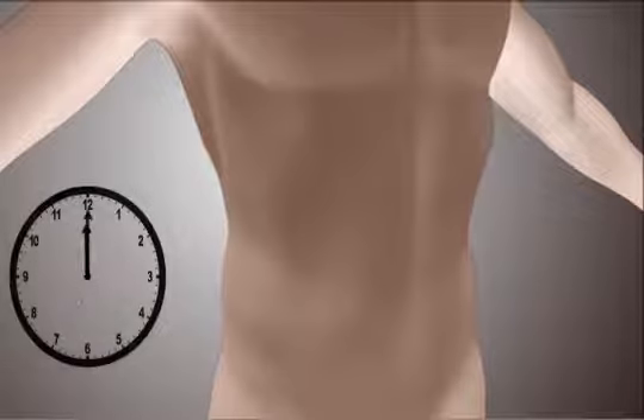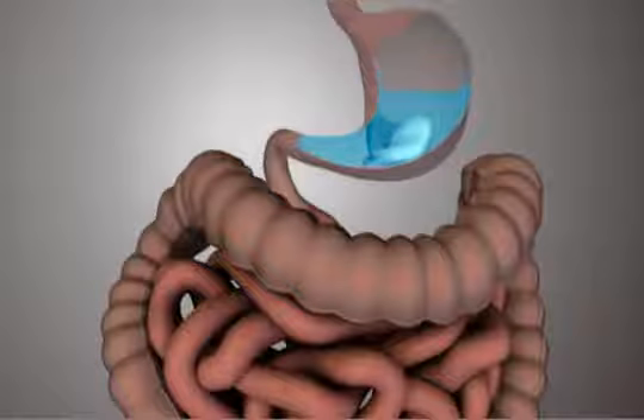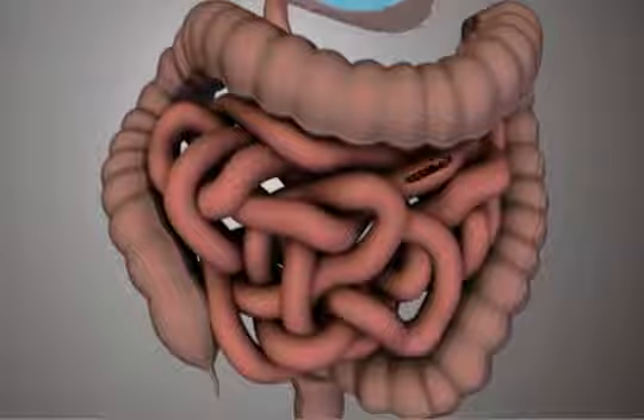The Ellipse contains a release valve that opens by itself at the end of therapy, allowing the device to empty. The empty device is small and flexible, allowing it to transit the gastrointestinal tract until it is excreted.